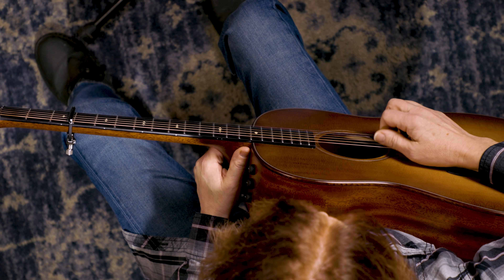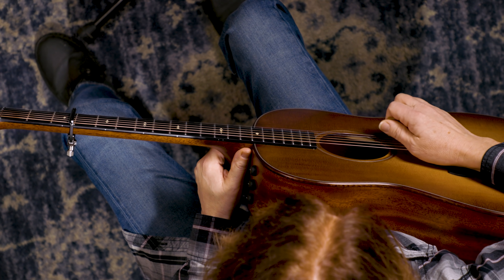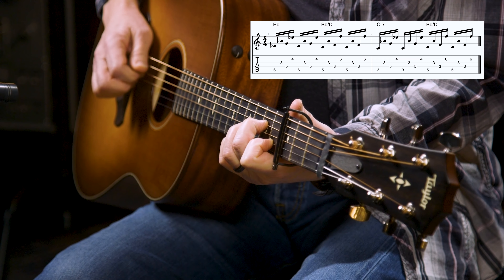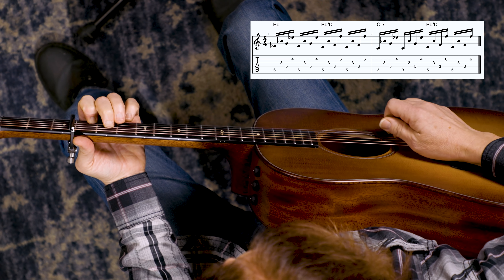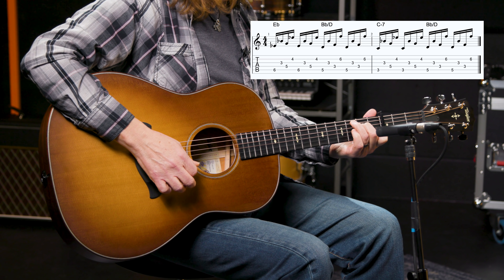The first chord is Eb. Put your ring finger on the fifth string at the sixth fret, your second finger on the fourth string at the fifth fret, and your first finger on the second string at the fourth fret. Now if you were in the first position with no capo, this has the same shape as a C chord. For these three chords, we'll only be using the second, third, fourth, and fifth strings. We're not using six or one.